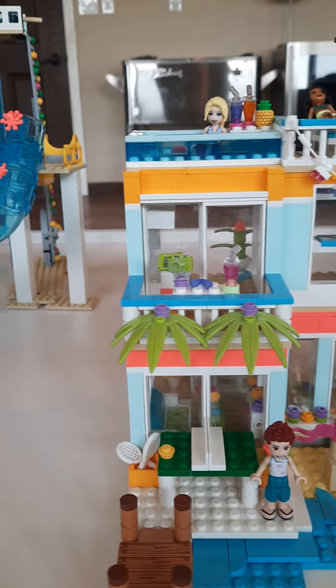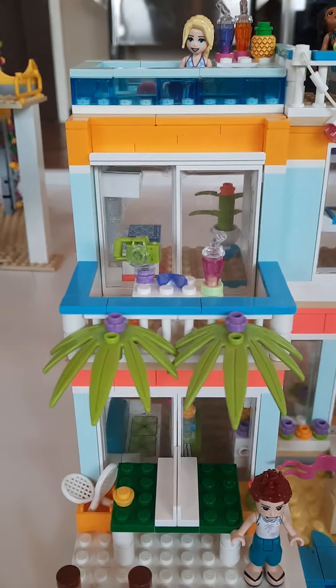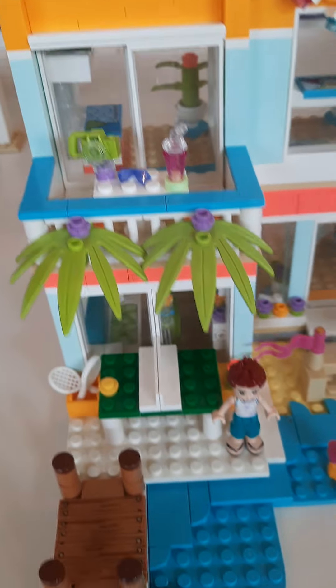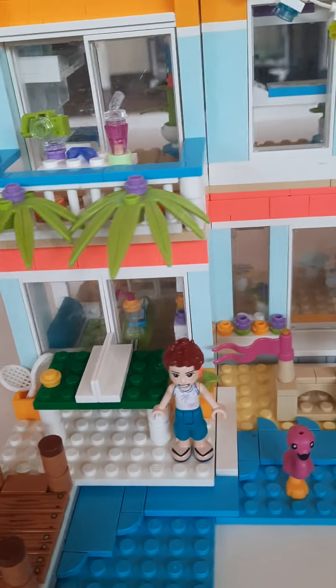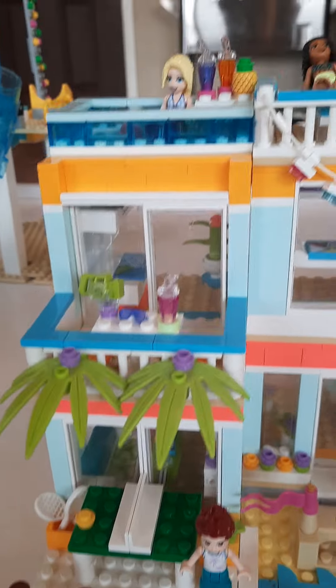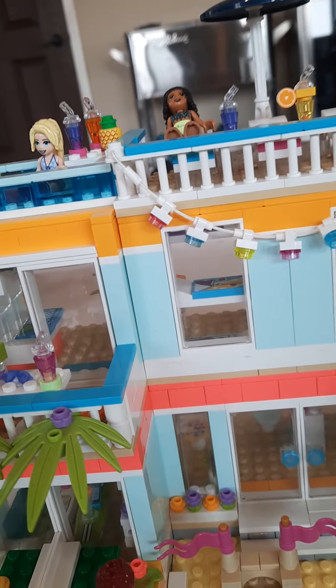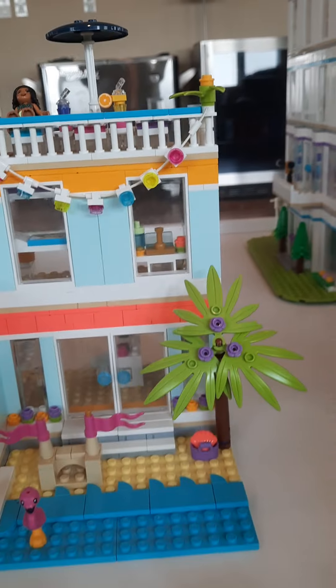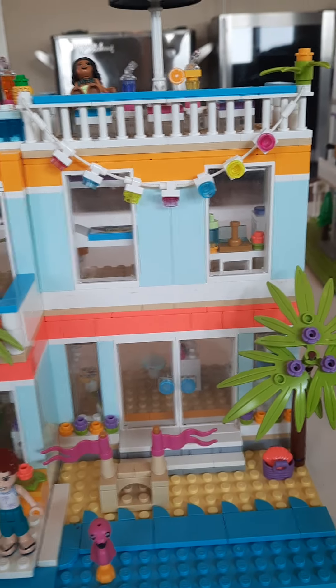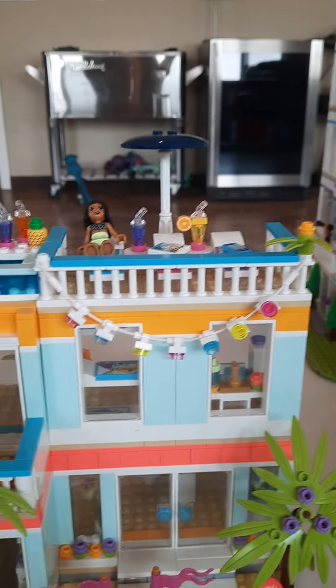Moving up, there is a balcony up here with just some stuff on a table with some chairs. There are some palm tree leaves hanging from the railing of the balcony. And then there are some little outside colorful lights hanging right there.